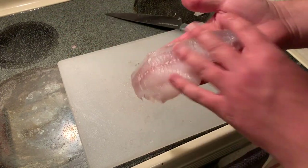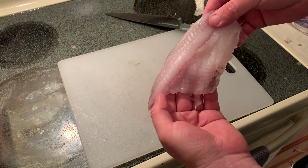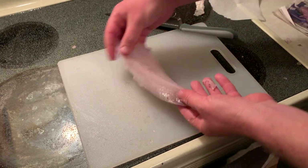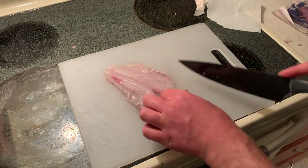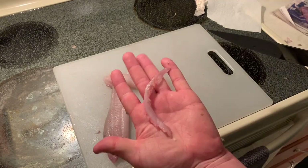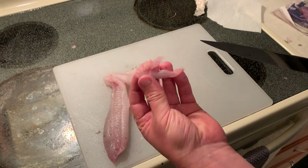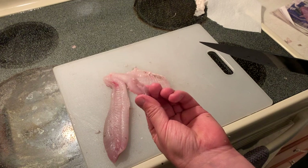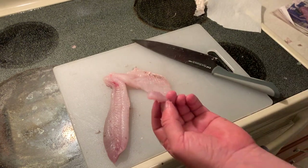Now we've got this — it's pretty much 99 percent meat. All we're gonna do is just cut out these pin bones real fast. This is the only piece that gets wasted, but I believe it's only fully wasted if you throw it in the trash. We're just going to put it into the bag that's going back into the ocean on Thursday.